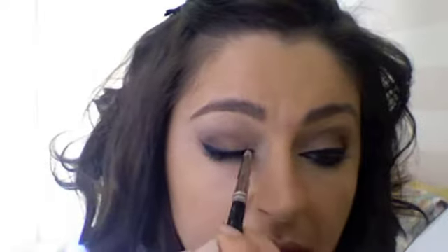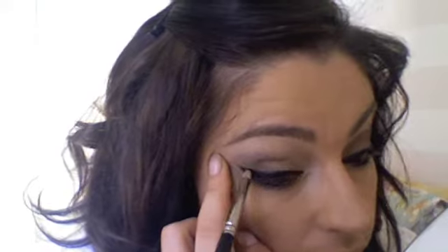If you want to set the liner, take a pencil brush and black eyeshadow — this is the Kiko one, or you can take Carbon from MAC. Just dab the pencil brush in and apply it on top of that liner you just made. That's not going to go anywhere. Do the same at the bottom, just tickling your lashes.